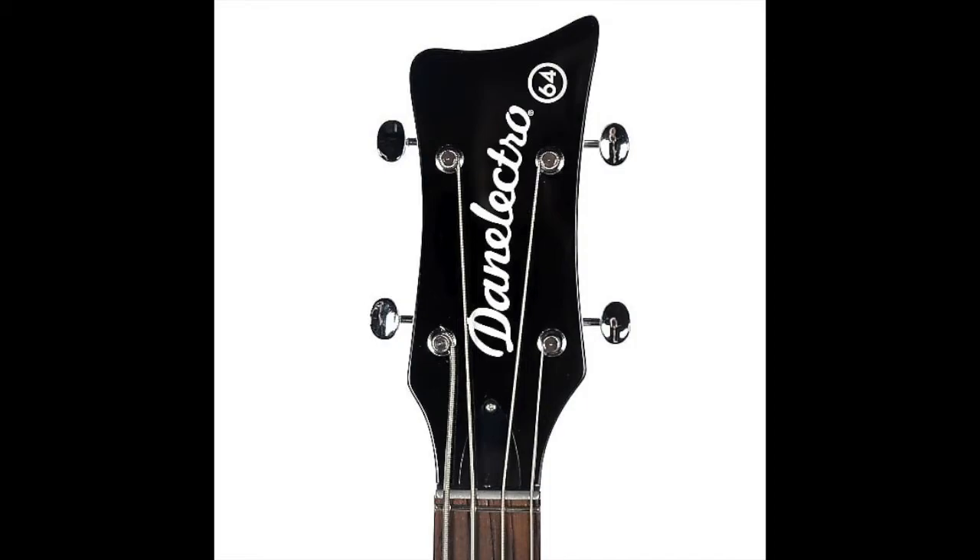Let's check the tech specs for the Dan Electro D64. Construction: bolt-on. Body: cypress. Neck: maple. Neck width at nut: one and five-eighths of an inch. Fingerboard: rosewood. Frets: 21. String spacing: 19 millimeters. Tuners: Kluson style. Bridge: adjustable stop tailpiece. Pickups — at the bridge: Dan Electro dual lipstick humbucker with coil split switch; at the neck: vintage style single coil. Scale length: 34 inches. Controls: volume, tone, and three-way pickup selector. Weight: eight pounds.